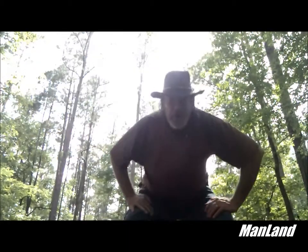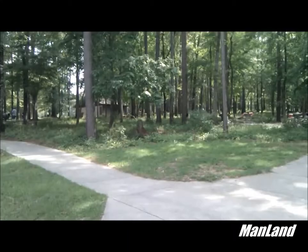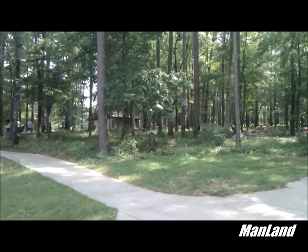Howdy! Amateur artist Marty Chandler here once again for Man Land, everybody out there in the YouTube community. We are here at Turkey Fork — it's probably the second time I've been here. We're going to take a little tour of the place. I understand they have some primitive camping.